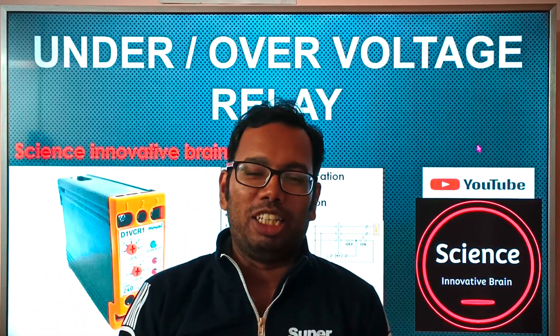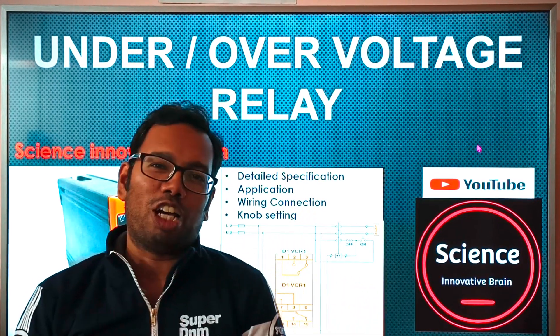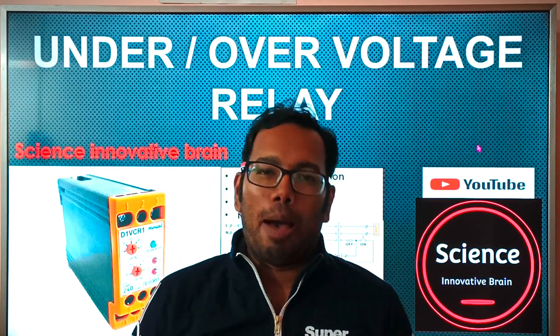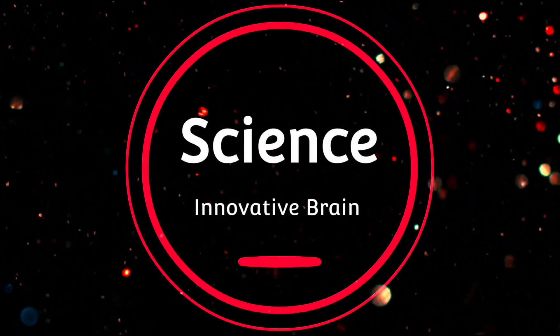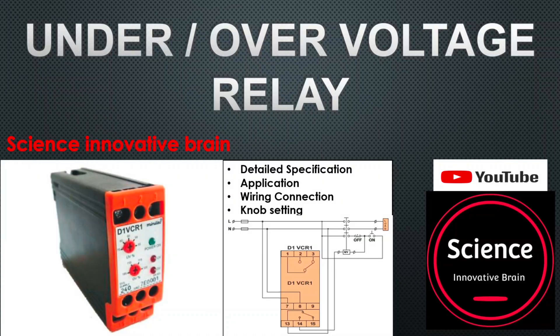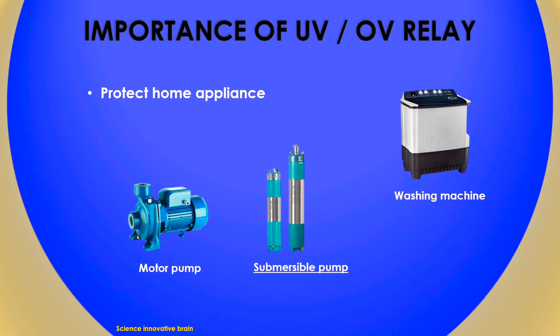Welcome to Science Innovative Brain. In today's video lecture, we will talk about the under-voltage and over-voltage relay and its application. This relay is used for the protection of home appliances like washing machines and submersible pump motors.